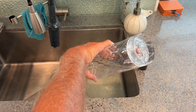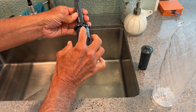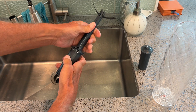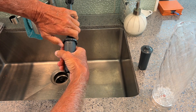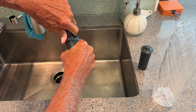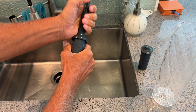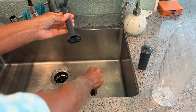So if you look, this just kind of snaps inside of here. You see that? So to get it out, I just kind of push it and pop it out. So when you put it in, you just got to snap it and then pop it out like that. So that's that one.